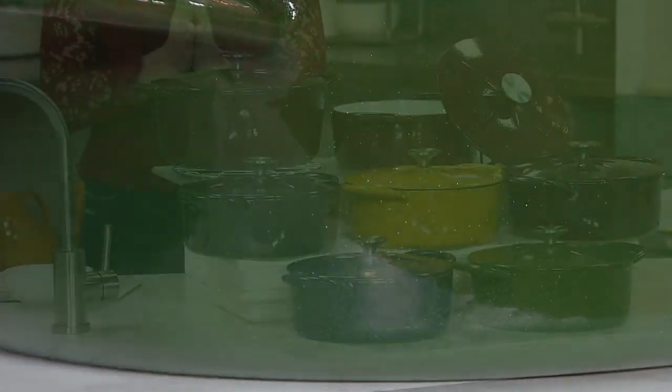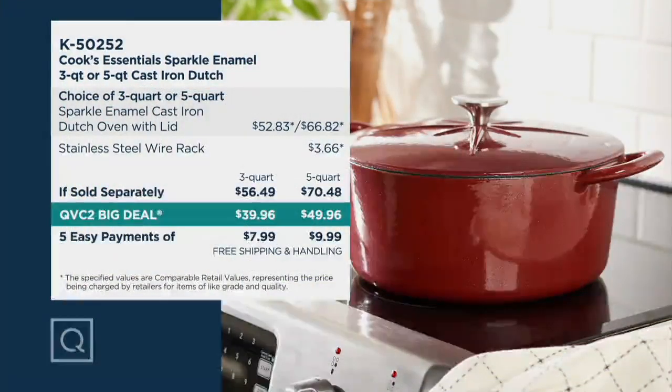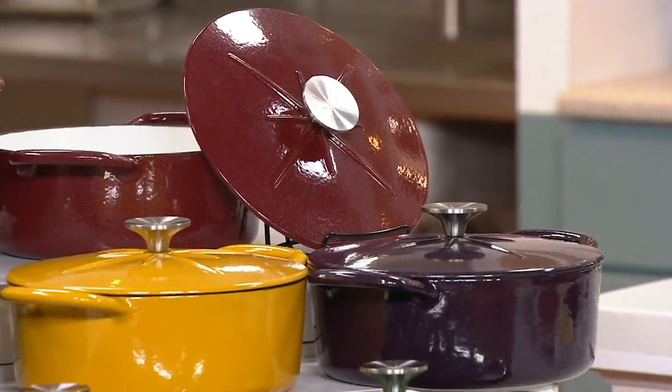To get home traditional cast iron with this beautiful sparkle makeover under $40 or under $50 is insane — where else can you get a cast iron Dutch oven at this value? If sold separately, the three quart is $56.49, but our QVC2 big deal price — which expires at the end of this weekend — saves you close to $17 on the three quart. On the five quart, which includes the rack trivet, the if-sold-separately value is $70.48 and we save you over $20. We also have free shipping, which is a major savings. If you own anything Cook's Essentials, call our testimonial line at 800-600-1556.